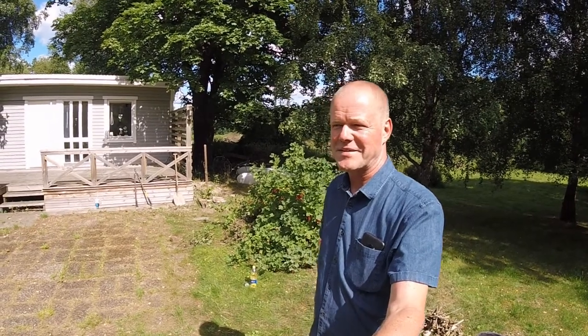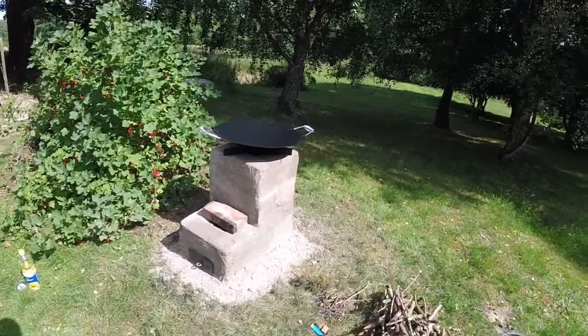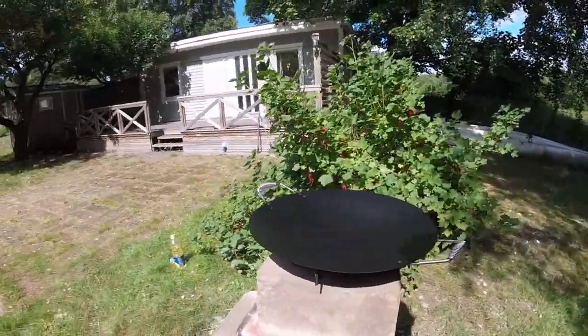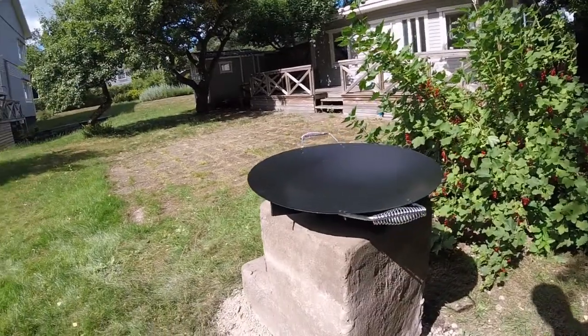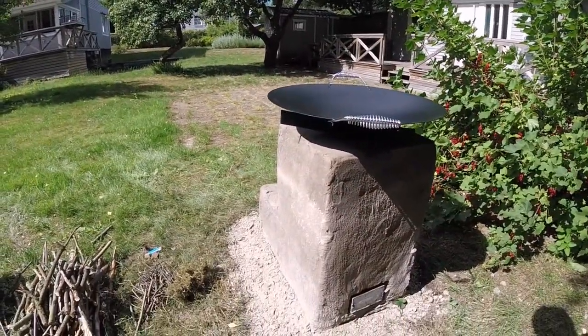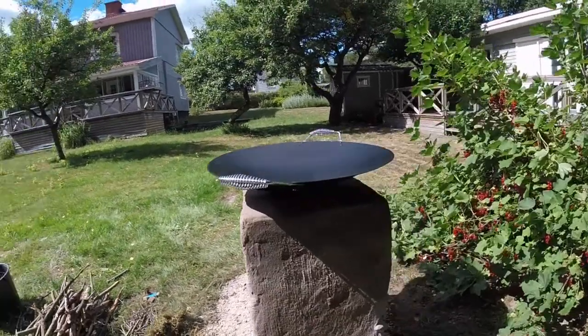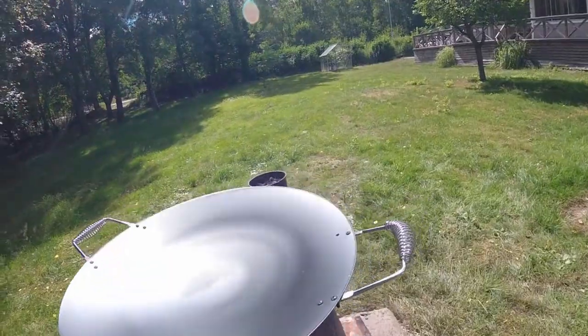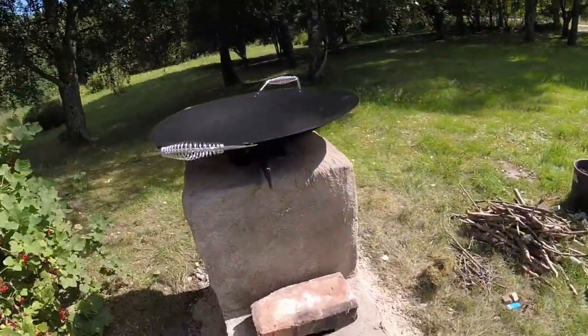Welcome to my first test of my unique rocket stove. This is the rocket stove and my project name for this is 'Wocket stove' since I planned to use this for work. It's made out of bricks and it's got a fire feed here.